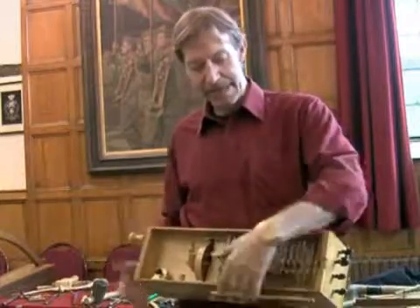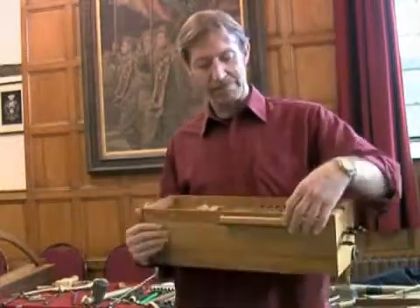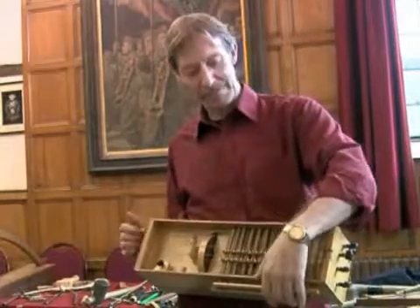And you get a note. At this end, you've got a keyboard. But there are no springs on the keyboard, so it's no good trying to play it on the table — you can't just set it down there. You have to wear it and angle it, so once you let go, the keys fall away from the strings.